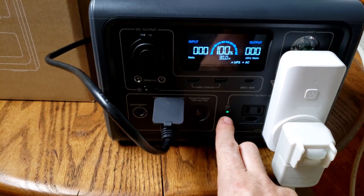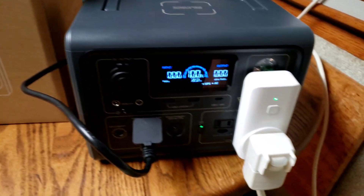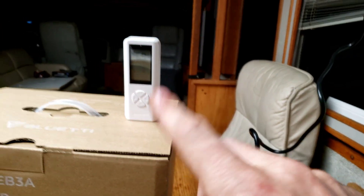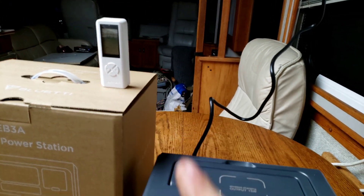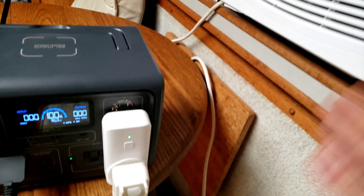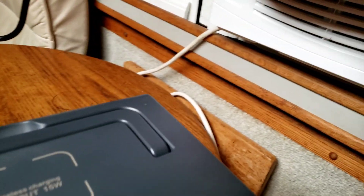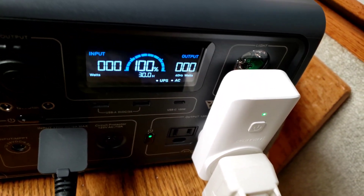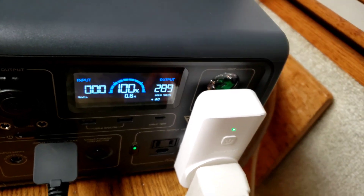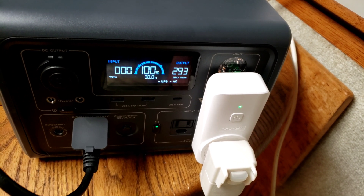So if I turn this on, that comes on. This is just for a temperature sensor, a thermometer that's wireless. I set this to like 75 in here and it will shut off, and then it comes back on at like 79. Fan, fan, compressor. There goes the compressor right there.